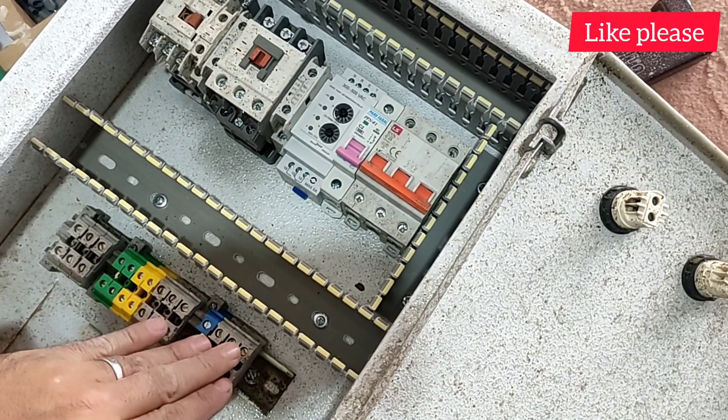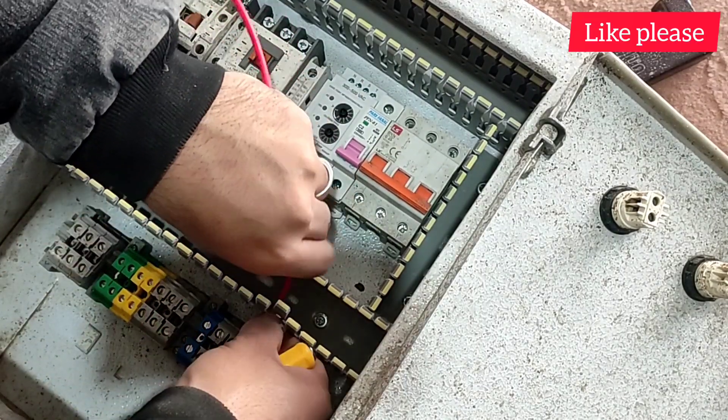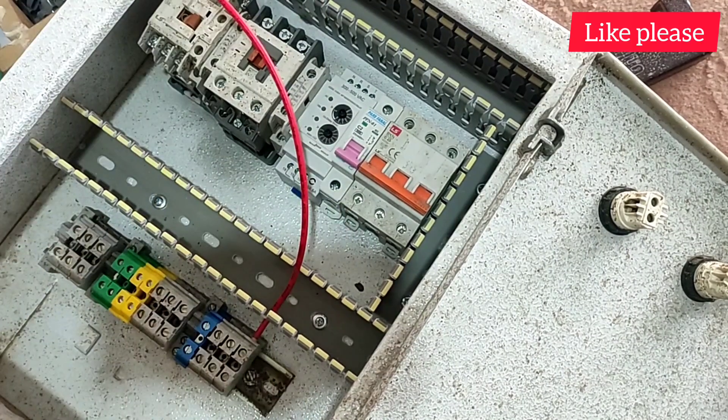Now, we start wiring. We connect the wires from the input terminals to the input of the miniature switch.